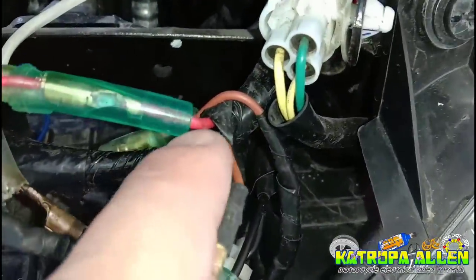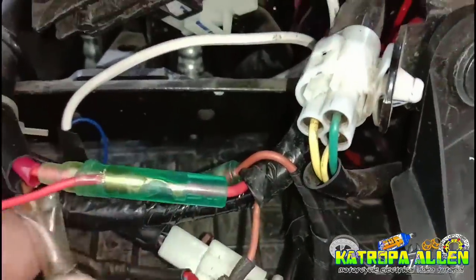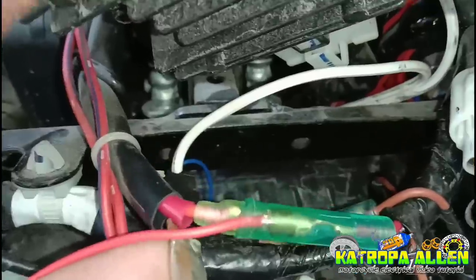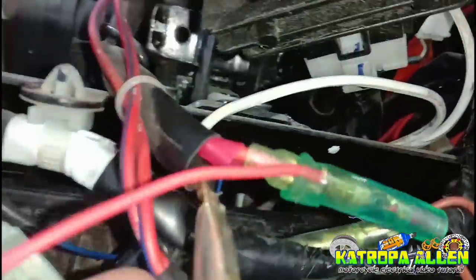Light brown papuntang accessories wire, o papuntang wiring ng ating motor. At meron din tayong light brown na isa pa — ito yung karugtong niya, papuntang susian naman ito. Napaka-importante ito — ito yung papuntang susian.